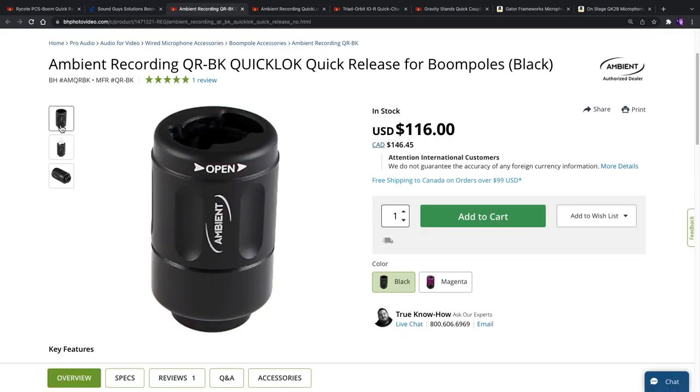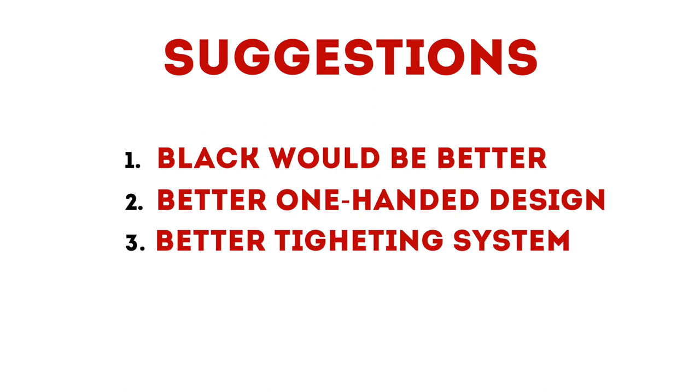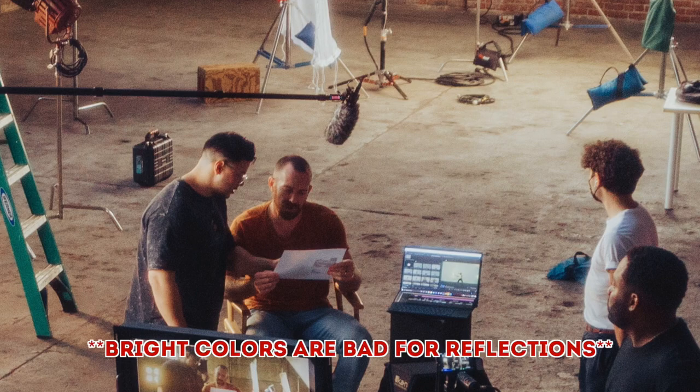That does make a big difference at the end of a boompole. So it's a great option, but there are still three things I find that could be improved. First of all, Orca, please make it black. The bright red color is not good on a film set.